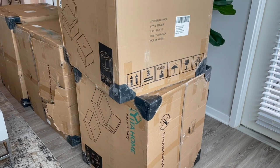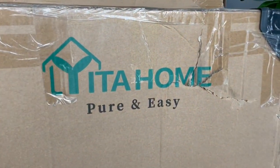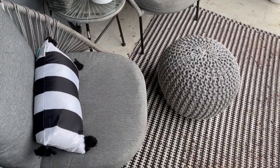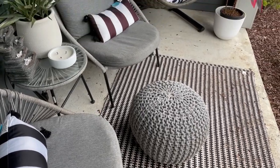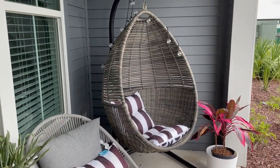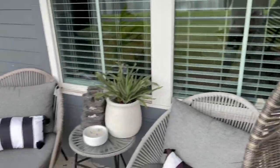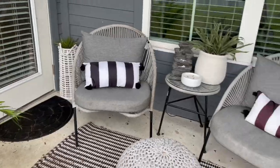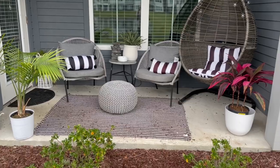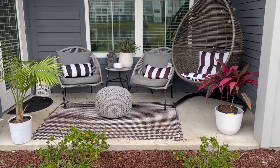We're going to unpack these boxes, clean off my patio, and I'll show you the process of making it over. Here's what the patio looked like before — it's cute, I liked it, it was just time for something new. I've been using this patio set through two different apartments and I'm ready for something more cozy, with more seating. This only seats about three people, and I just wanted something a little more mature and put together.